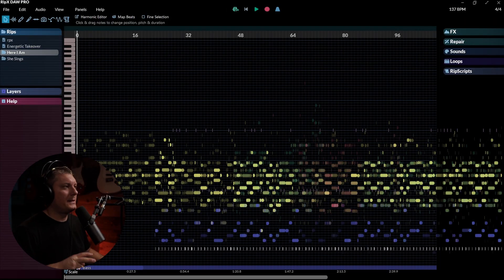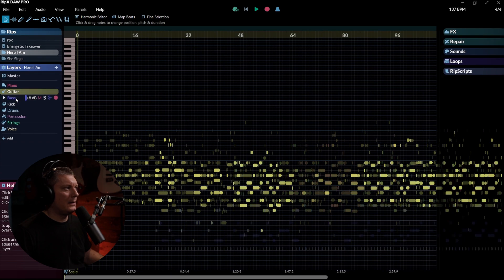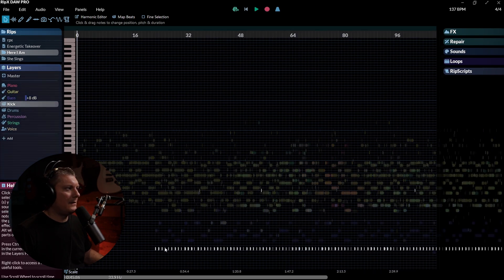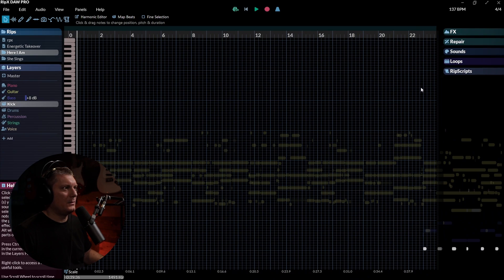Headed over to the desktop now. We're going to take a look at RipX DAW Pro on the desktop. I've got loaded up a version of a song I just recently put together called Here I Am — an instrumental song. Each one of these layers is represented by a different color: guitar is in yellow, bass is in purple, the kick is in this white region, and you can zoom in and out like this. Let's take a listen to what RipX DAW Pro can do in a situation like this.